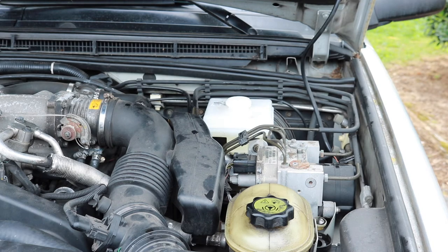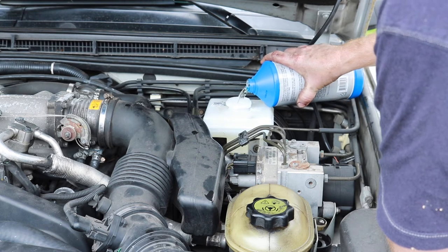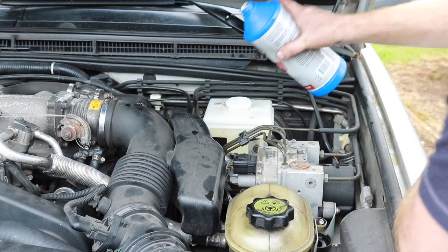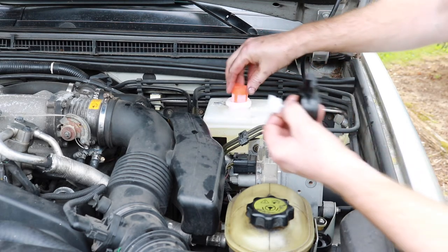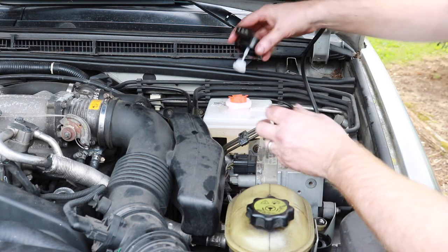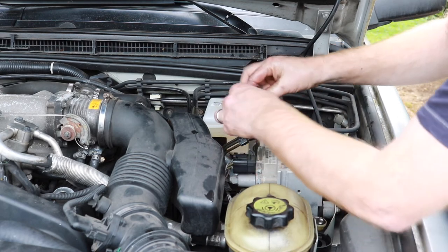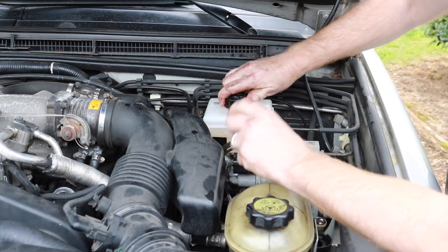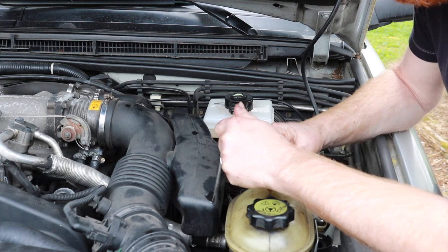Let's top off this fluid. I just have to finish bleeding it out. I'll do some pumps and hopefully I'll get a good pedal.